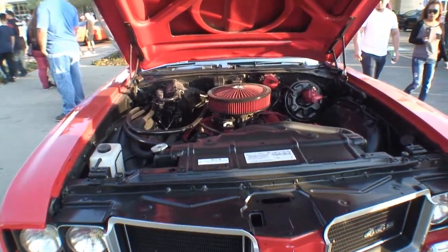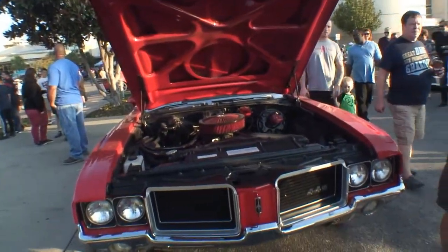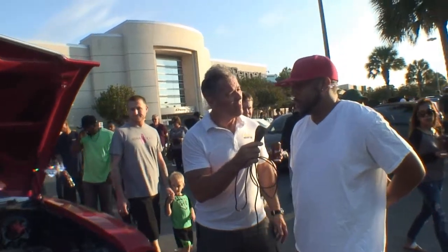How long did it take you to modify everything? Actually, surprisingly, not that long. I bought the car in February of 2015 and had it completely done by November, December of the same year. Wow, that was quick. Yeah, that's quick.